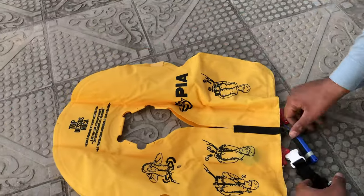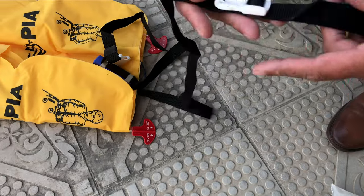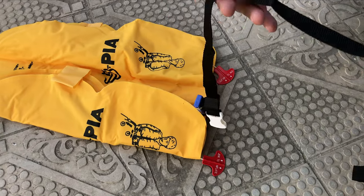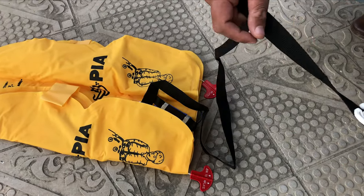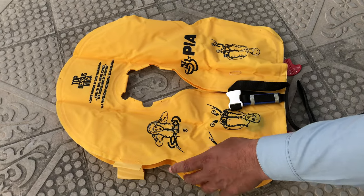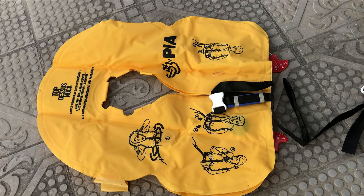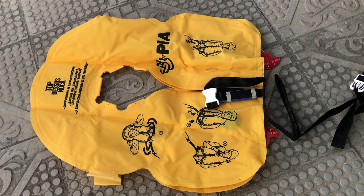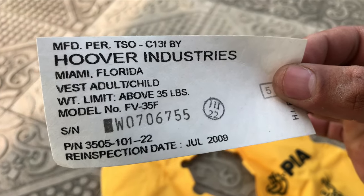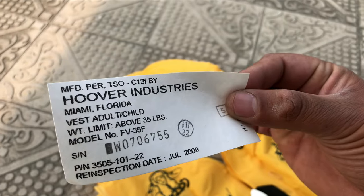Look at the back side of the jacket — this is the strap to fix it around the body. Let me show you the tag. This pin is not made in Pakistan. I will show you the strap and serial number. This is Hoover Industries — it is not made in Pakistan, it is made specifically for PIA. PIA has made it to order, and the pin is written with PIA branding.